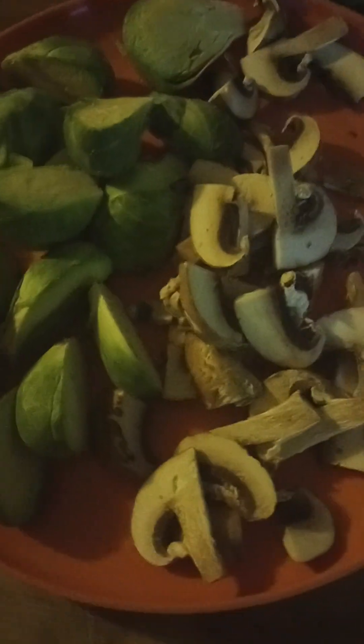I got brussels, I got mushrooms chopped up. The rice is in the swing of things. Put it in there. Now I get perfect rice because it goes in this microwave right here. If I got my stuff, I'm ready to go.